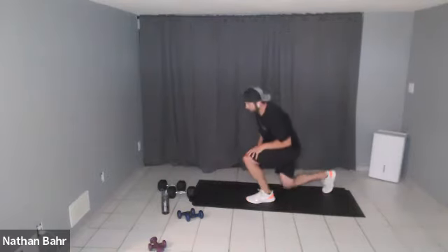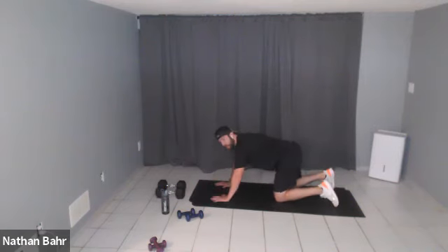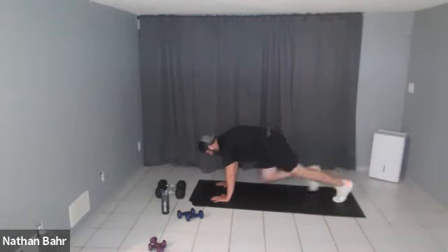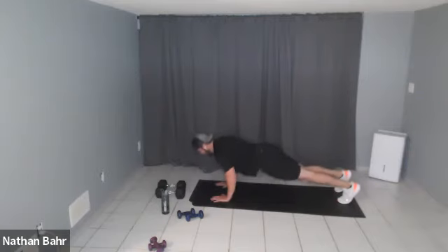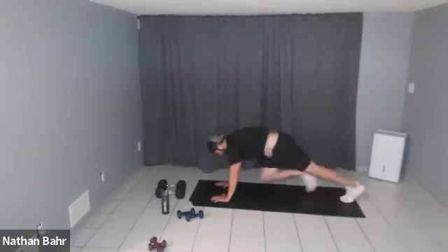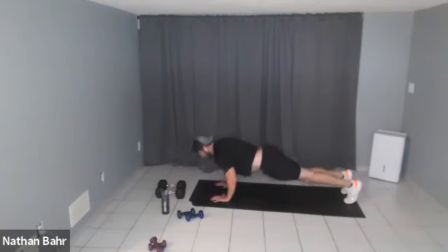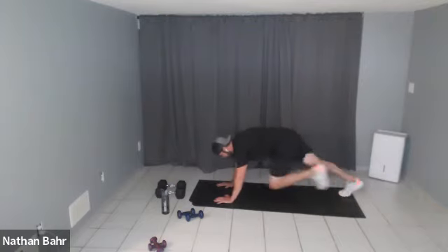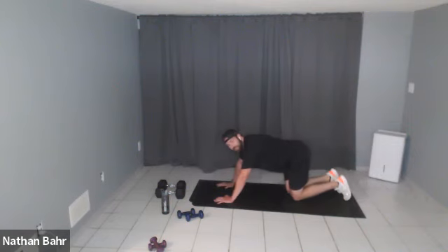Getting down to mountain climbers — 10 total mountain climbers, then a push-up. One, two, three, four, five — push-up! Good job, keep it up, nice quick feet, drive those knees to your chest. One through ten — push-up! Fifteen seconds, keep it going. Five more seconds, one more round.